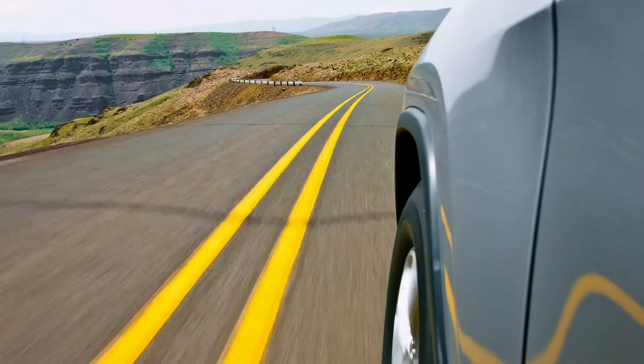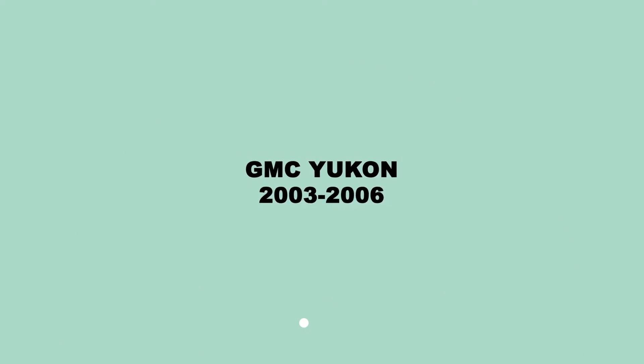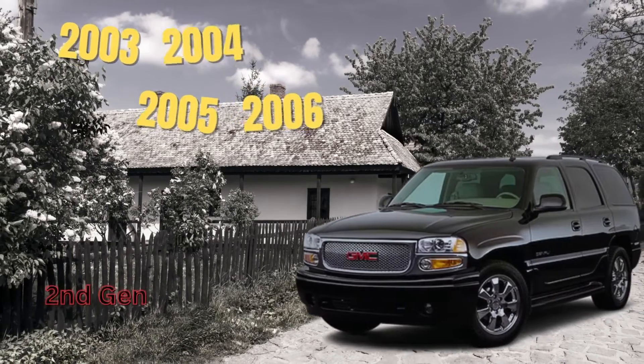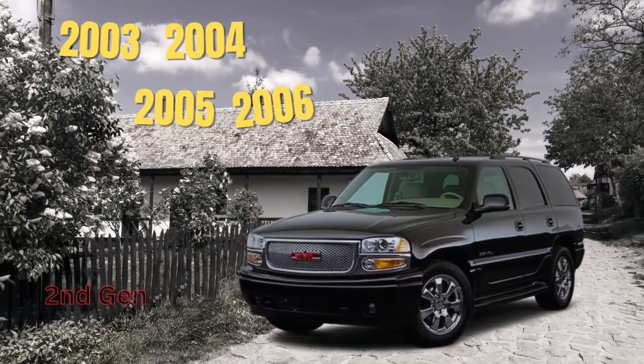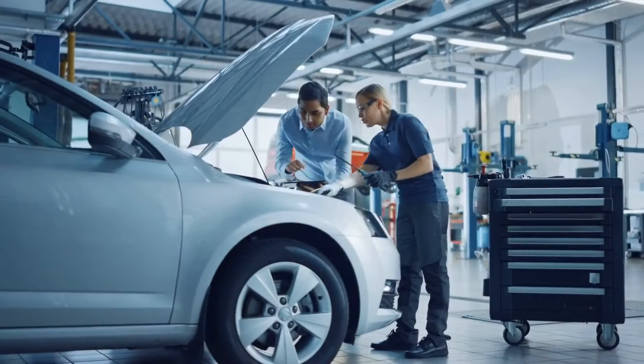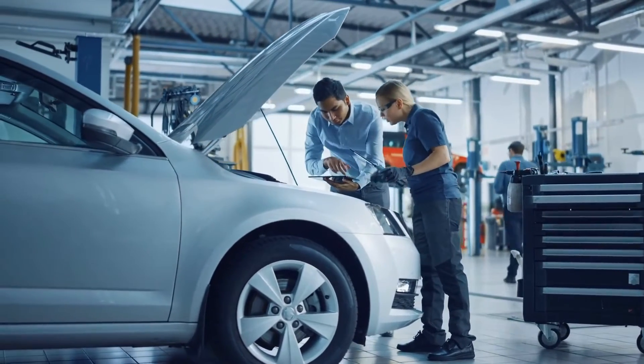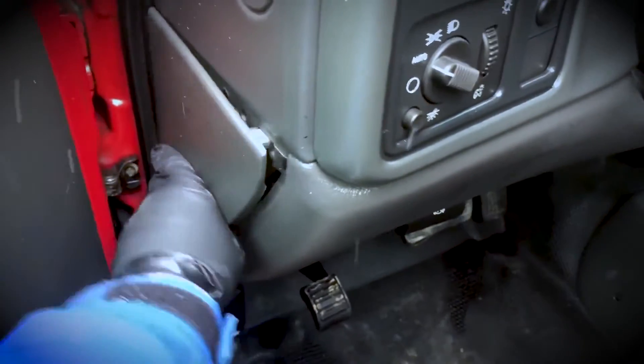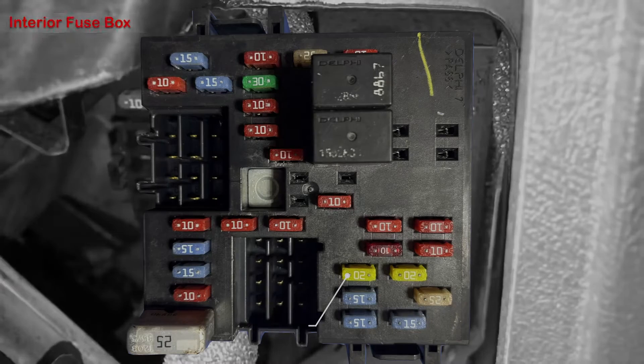Let's get into it. For the 2003 to 2006 GMC Yukon, the power outlet fuse is often labeled as AUX PWR and SIG LTR. In this range of model years it can be found in the engine bay and the vehicle's interior fuse box. The first of the two fuses will be located in the driver side door.